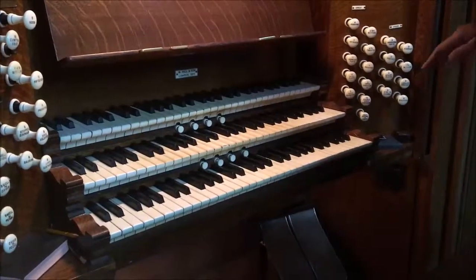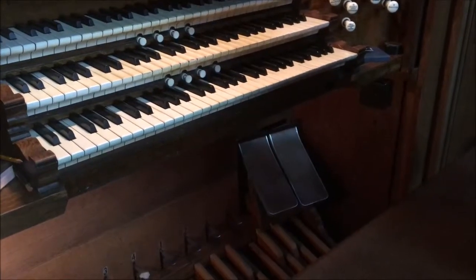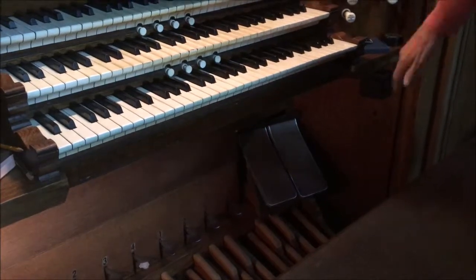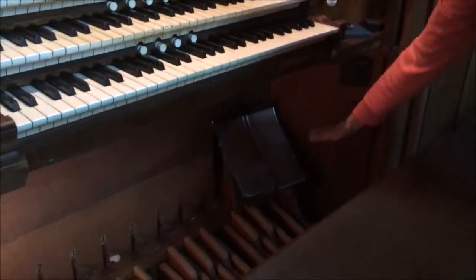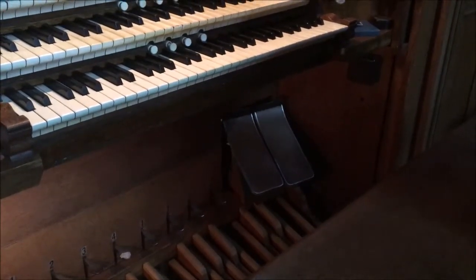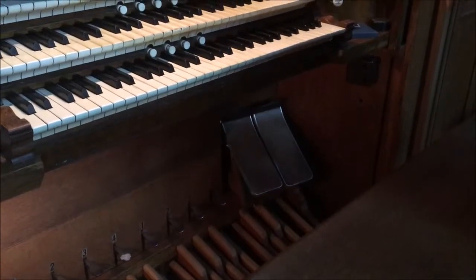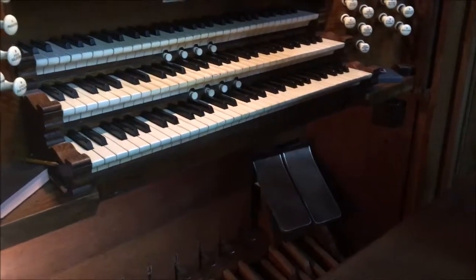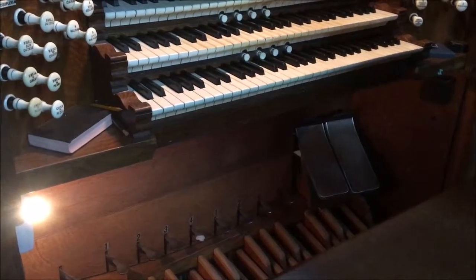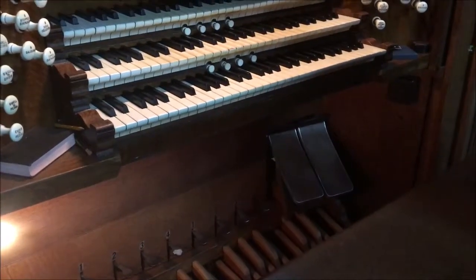Normally on an organ, swell pedals like these are in the middle. But in 1958, when the original latch lever — which would have been down here; older organs used to have just a lever that was kicked with a foot — was replaced with these two pedals, Hill Norman and Beard for whatever reason did not want to tinker with the mechanism that links the pedals with the shutters upstairs on the two boxes. So the pedals ended up not in the middle as would be standard.